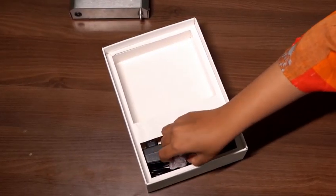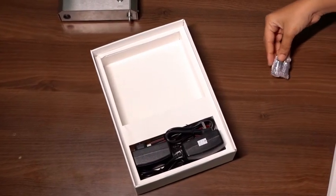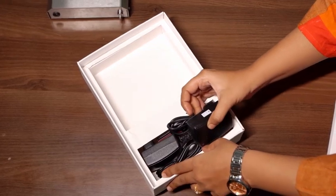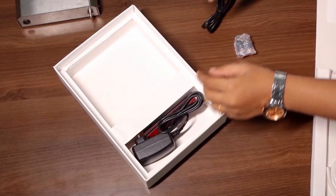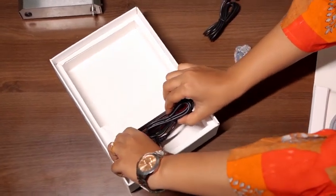Next, we have two diffusers for precise application and two adapters. Connect the adapter to the input, the silicone tube to the inlet and attach the diffuser to the other end of the silicone tube.